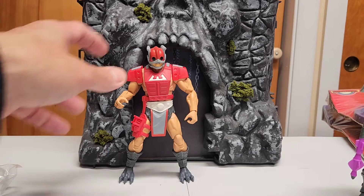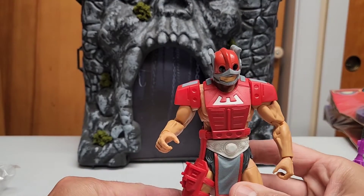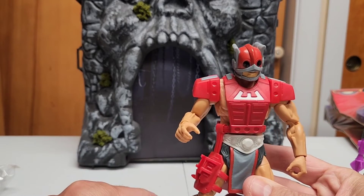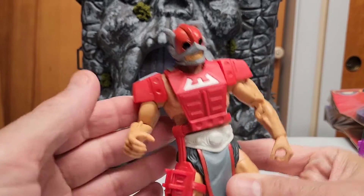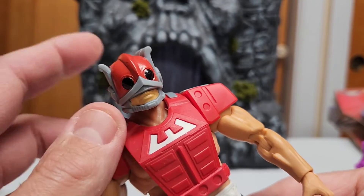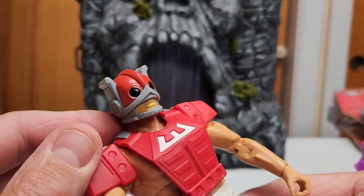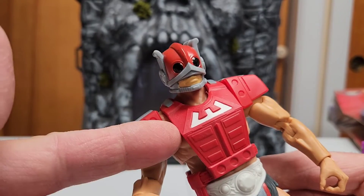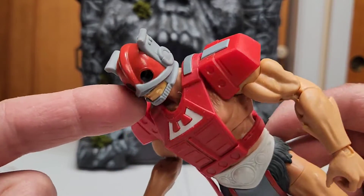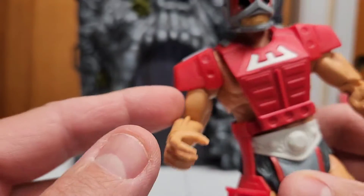And I'm back. First of all, the figure looks really good — it has some details that the old one didn't have. We're gonna see in a second: face sculpt is really amazing, really good job on him, slightly different to the classic one. Chest armor — very good job with the paint and the details, and of course the helmet. I like it.